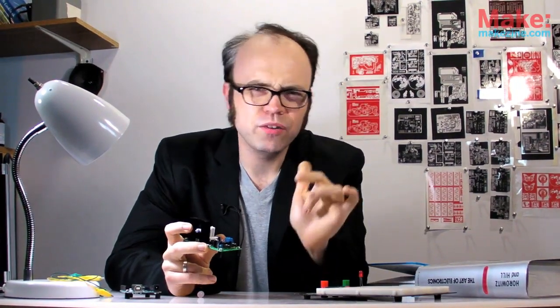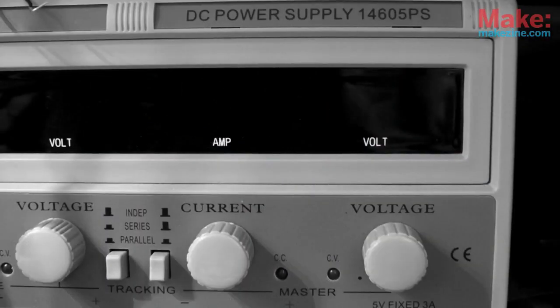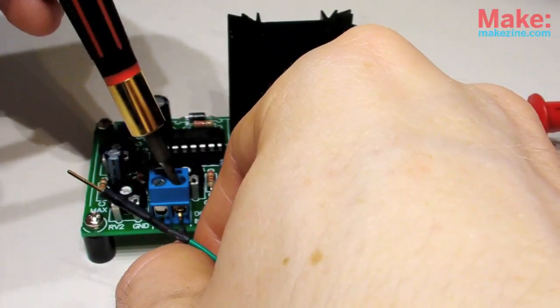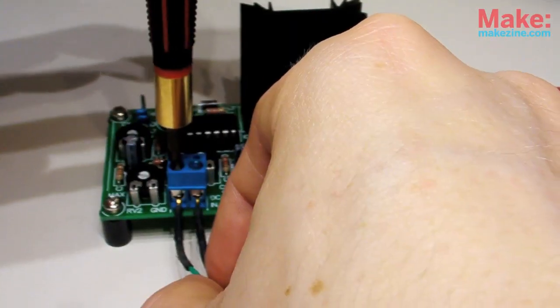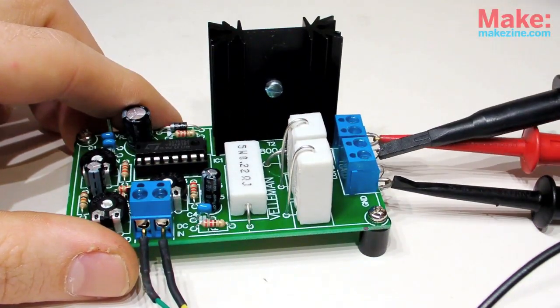This will make a lot more sense if we can actually see it — so to the oscilloscope! I'll use my adjustable benchtop supply to test the board's variable input and connect my oscilloscope probe to have a look at the output.